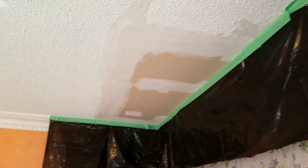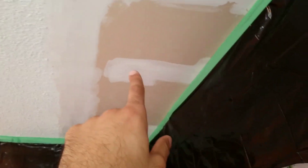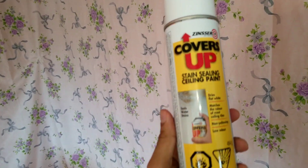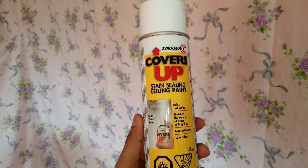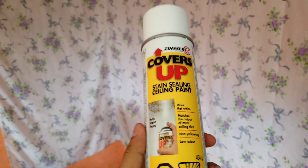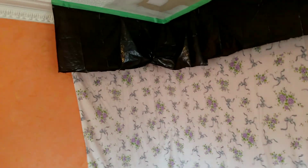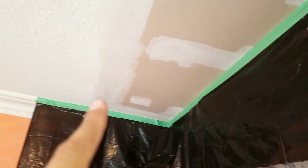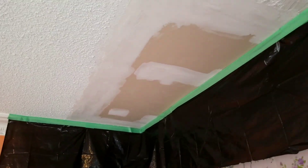You have to sand the drywall with sandpaper to make it a little rough. After that we're gonna use a stain blocker — any stain blocker should be fine. That helps the texture stick to the drywall better so it's not coming off later. So we're gonna sand it, put the stain blocker, and after that we're gonna apply the texture.